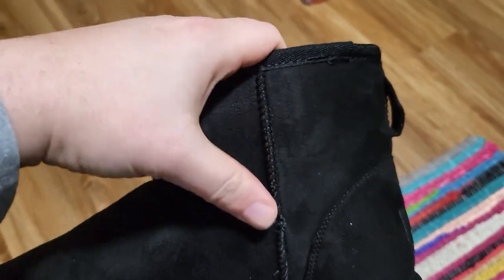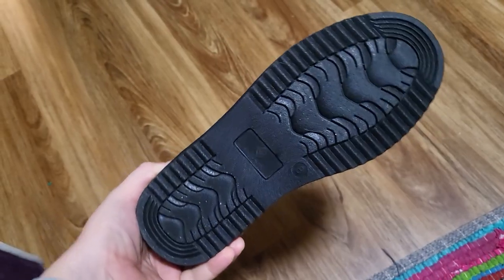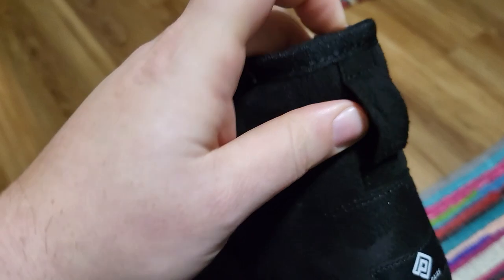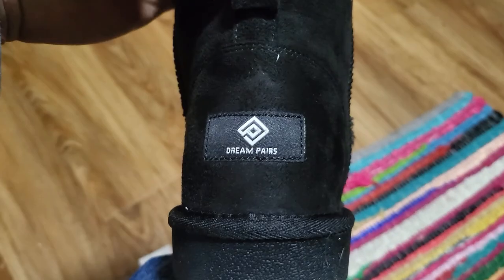They have a really soft, kind of velvety texture almost. As you can tell, they're a deep black. Here's the bottom of the shoe — it does have a little bit of tread there, so they should be anti-slip. The back of the shoe has a little loop, so that should make it that much easier to get the boots on. And there's a little branding logo there at the back as well.